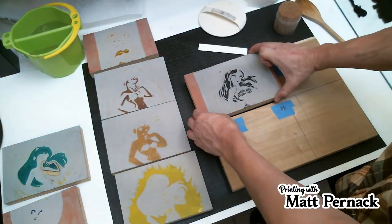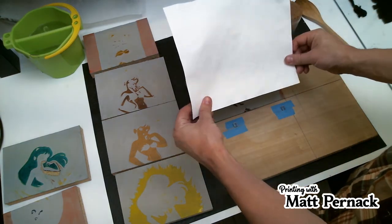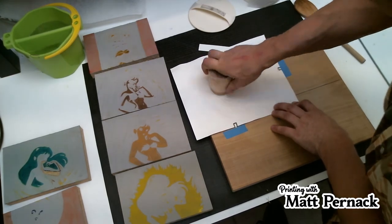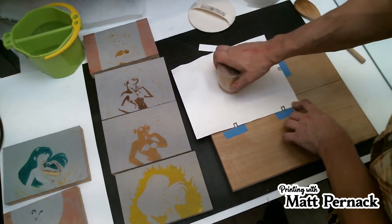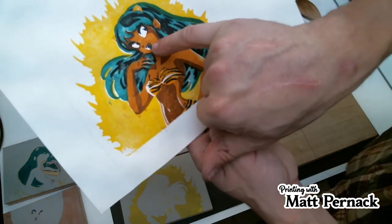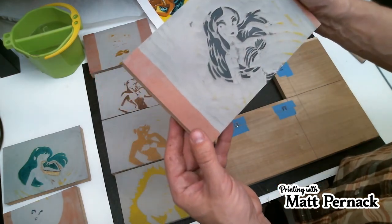I'm not really worried about it. This is the bigger block — the 5x8. As long as it's in this corner, you'll be fine. This is the black — the final one I'm doing. This one also has two colors on it. The mouth right there will actually be a pink instead of black, and that's easy enough to do.